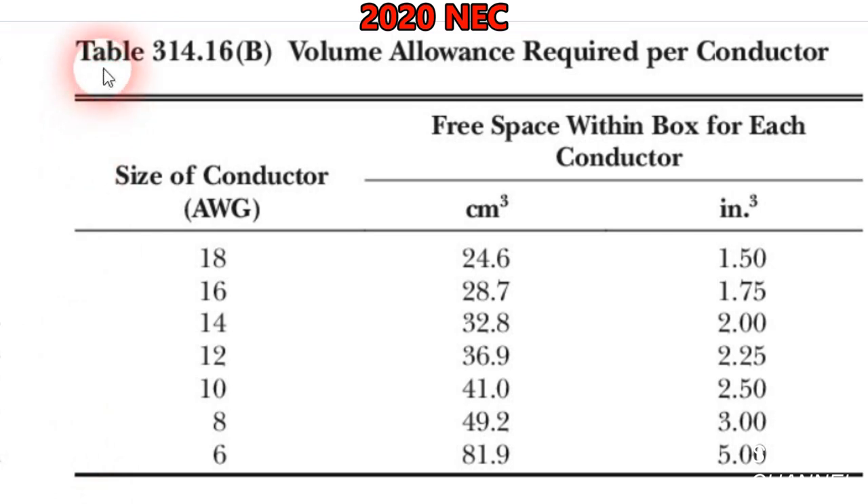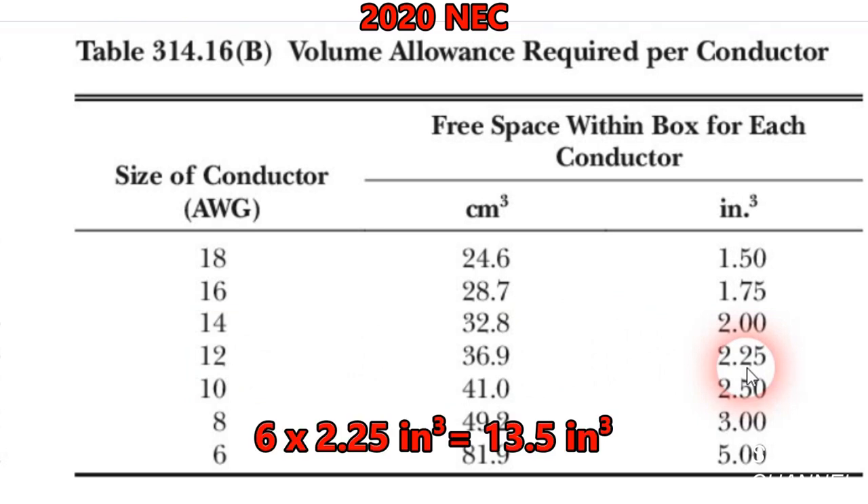This is table 314.16B: Volume Allowance Required Per Conductor. Over here we have the free space within the box for each conductor. We have six 12-gauge conductors in our box, and they each account for 2.25 cubic inches. 6 times 2.25 is 13.5 cubic inches. Remember, we have 20.3 cubic inches total — that's all we have to work with. So we're at 13.5 cubic inches right now.